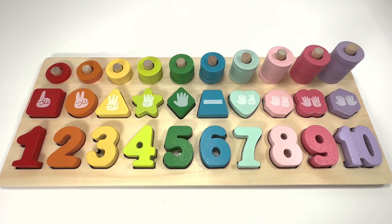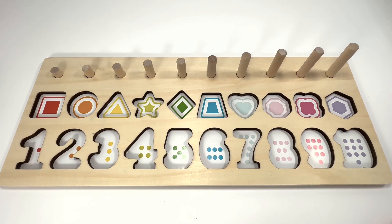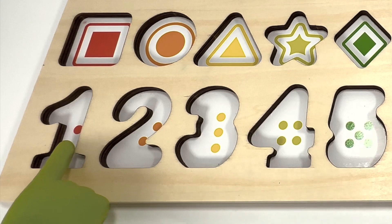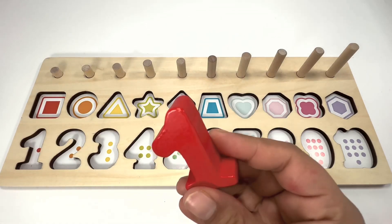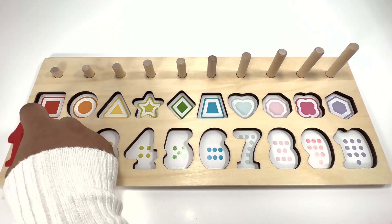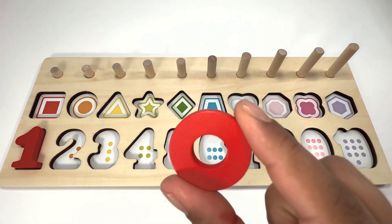Are you excited to learn numbers, shapes, and colors today with this cool toy activity? Let's get started! Let's fill in the missing pieces. How many dots do you see here? One! You're right, number one is red. Color one red ring.